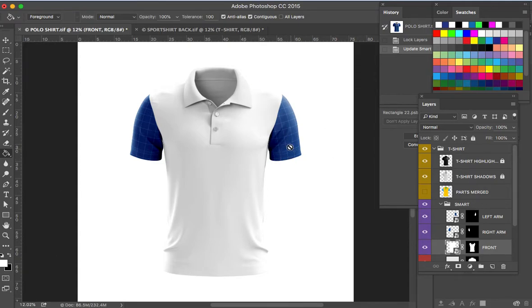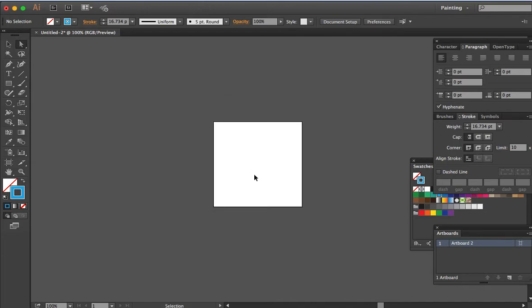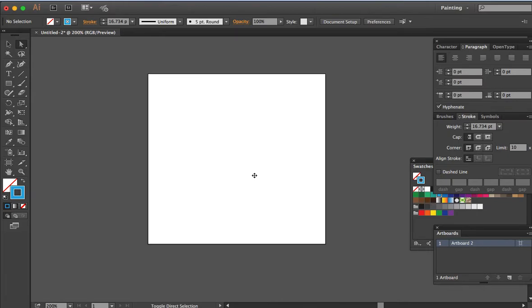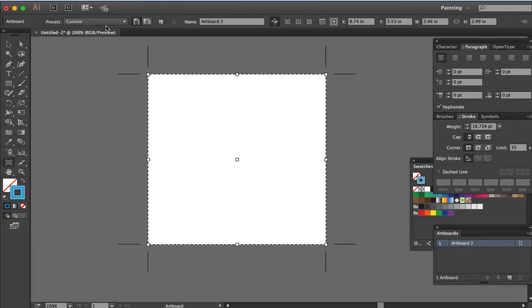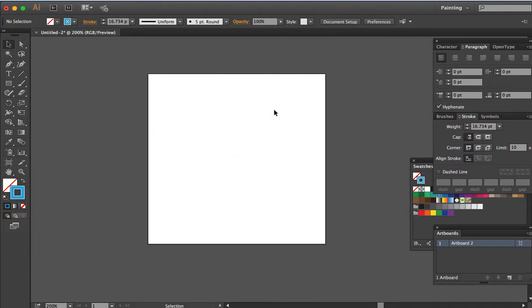We're going to apply color combinations of blue — three shades of blue and white — on this design. Before we put color on both sleeves, we're going to design the main artwork on the body. We are going to use Adobe Illustrator for that, so just create a new square artboard.